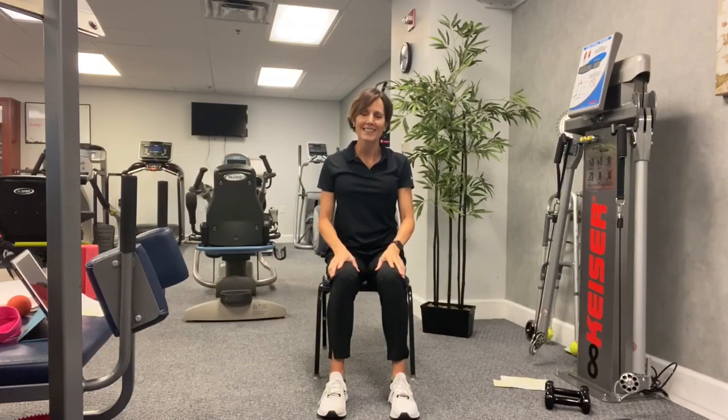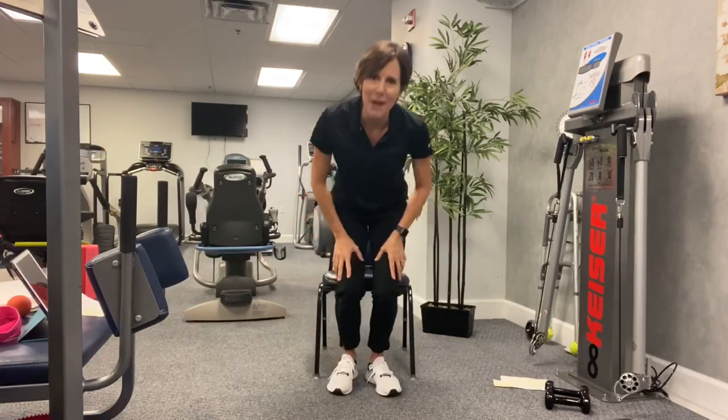Congratulations, you completed another Ageless Strength class. Good for you — thank you, hope you enjoyed that. I'm proud of all of you for doing these classes. Take care, see you next time.